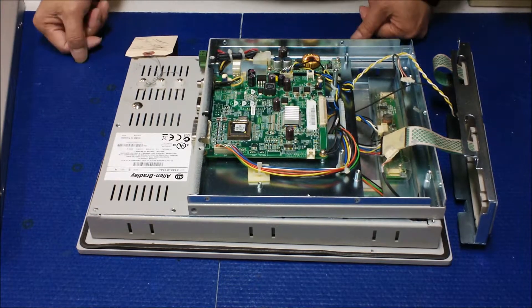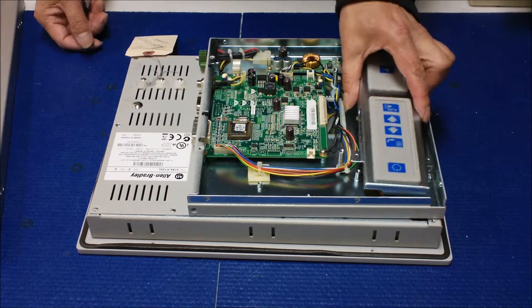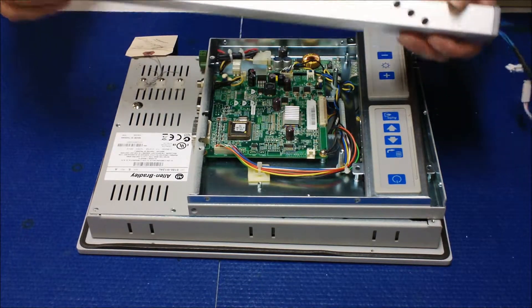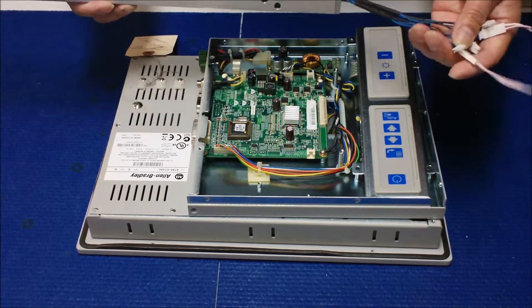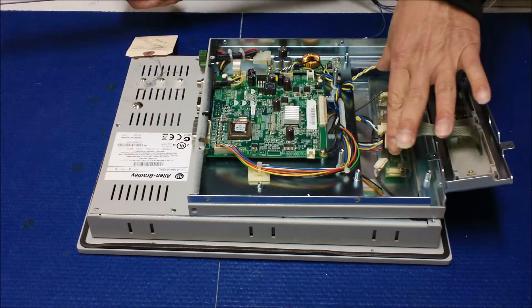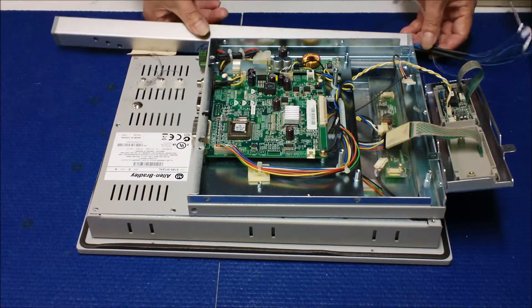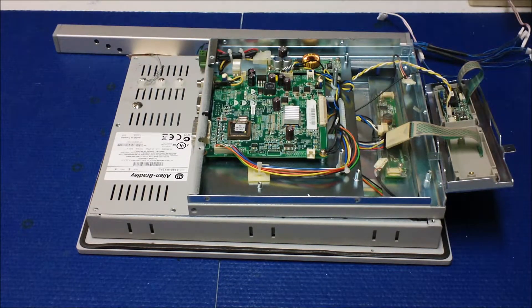The problem is the backlight lamp on the screen. Just go ahead and replace the backlight lamp — it should solve the problem. That's it. You can see how easy it is by using the IT01 to isolate the problem between the inverter or backlight lamp on this multi-lamp inverter. No setup time, no power needed. Thank you for watching.